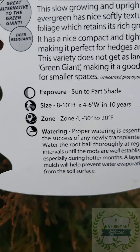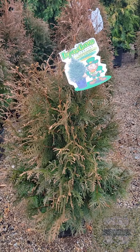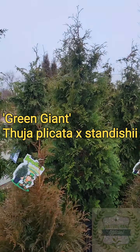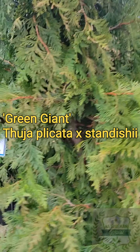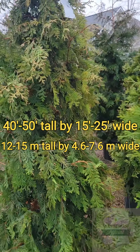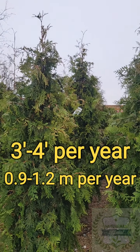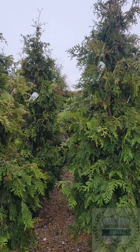If any of you have heard of the Green Giant, it's a very popular screen tree for large areas — it gets about 40 feet tall, 20 feet wide. This one says 8 to 10 feet tall, 4 to 6 feet wide in 10 years, and less than 20 feet tall by less than 10 feet wide in 20 years. Zone 4 is debatable — probably Zone 5. I've seen them get winter burn in Zone 4, but if you have them protected, they'll survive Zone 4.